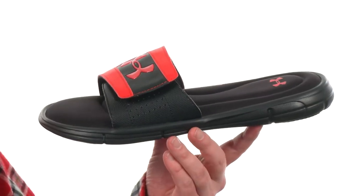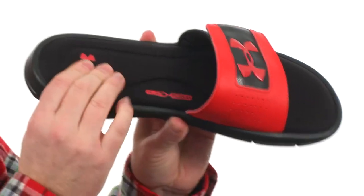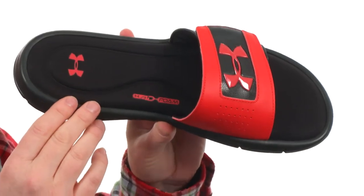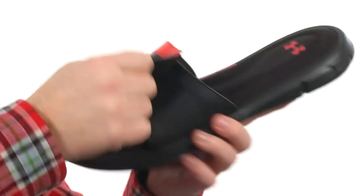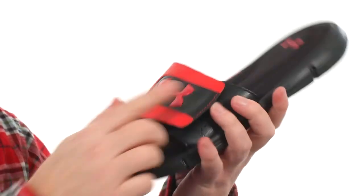Now if you're looking for a comfortable sandal, you have found it. Check out this foam footbed — it's that 4D foam from Under Armour that's really just gonna let your foot sink down in there and give you a customized fit. Some really nice arch support going on there as well. The strap is a synthetic strap, fully adjustable so you can fine-tune the fit just right.